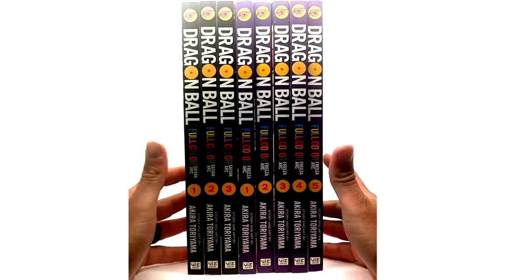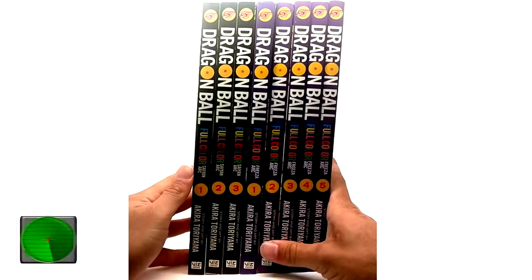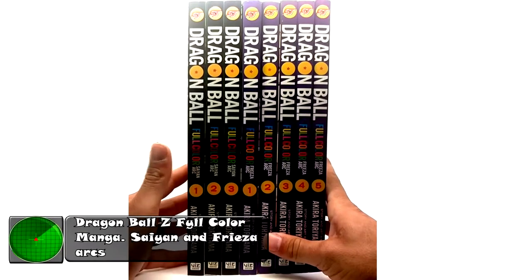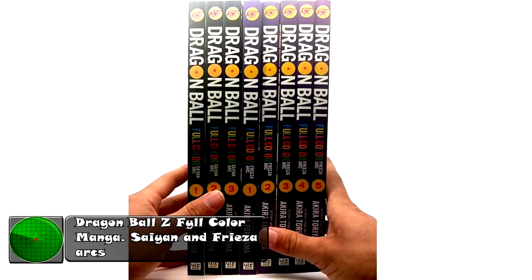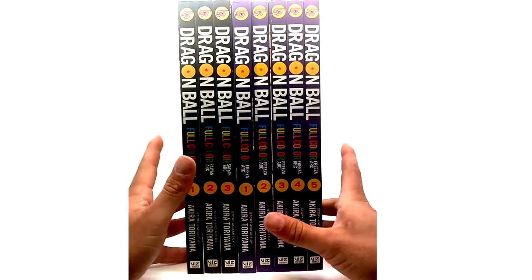What is going on Radar Force! Today we're going on this product review — we're covering the Dragon Ball full-color Saiyan Arc and the Freeza Arc in one video. We're gonna get started because these things are heavy and they don't want to stand up.